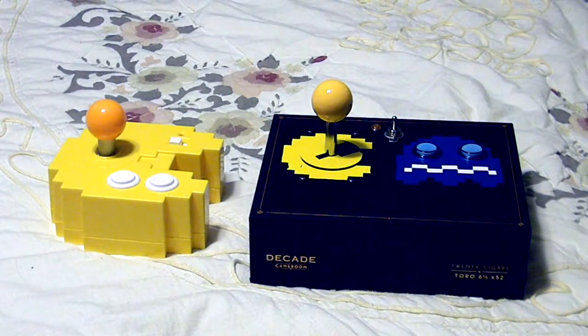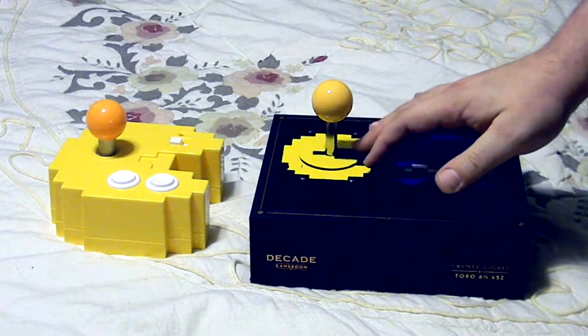Hey guys. This is Stardust Forever. I just wanted to show off my modifications.